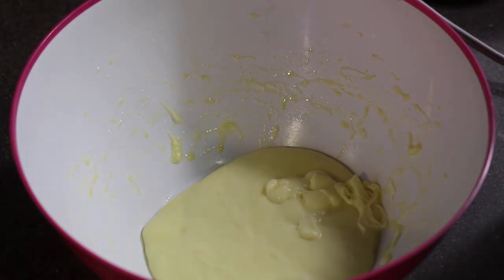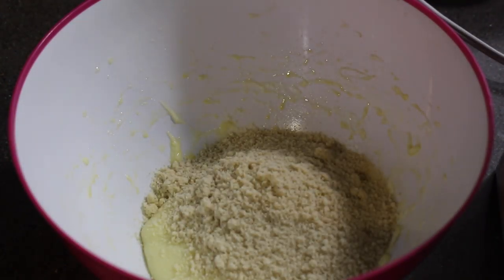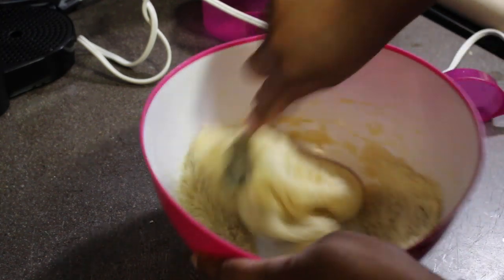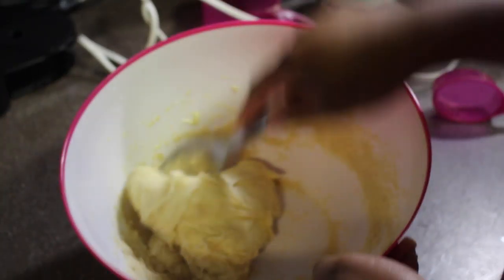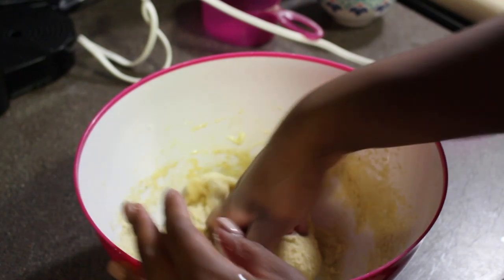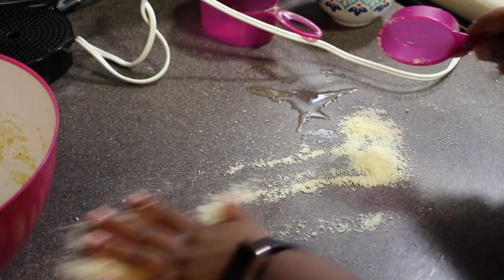Now we just need three-fourths of a cup of almond flour. I'm using my one-fourth cup measure and doing three of those just so I know I'm getting enough — you can use a one-cup measure if you want, you don't have to be as exact as me. Mix all of this in. I'm going to end up needing it with my hand, but I want to get most of it packed in first because this stuff can be super sticky.